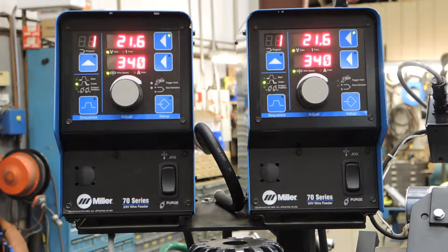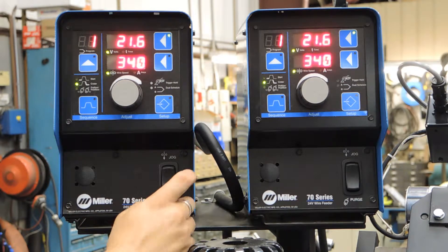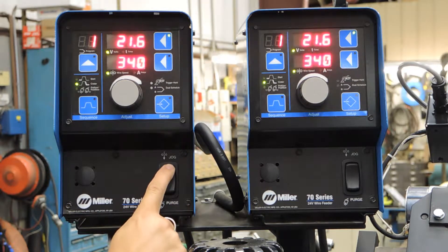We are doing a very quick overview of the Miller weld control on this lathe. This is a 70 series wire feeder. Down below we have a wire jog and a purge.